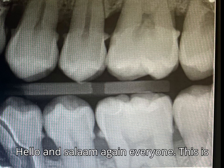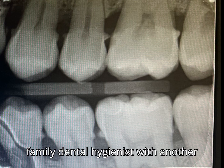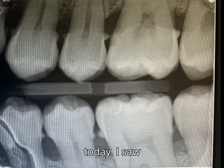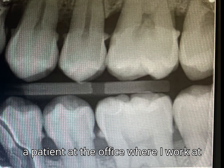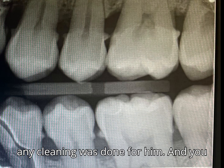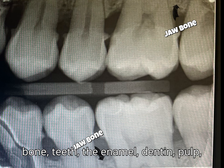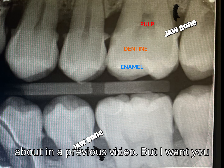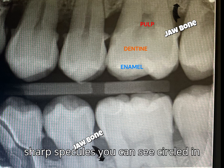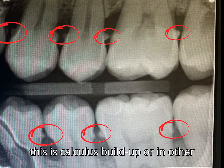Hello and salaam again everyone, this is Family Dental Hygienist with another quick video. I have a really fun case to share with you today. I saw a patient at the office where I work as the dental hygienist, and this is an x-ray I took for the patient before any cleaning was done. You can see a lot of normal structures like bone, teeth, the enamel, dentine, and pulp — the three layers of teeth we talked about in a previous video — but I want you to pay attention to these sharp spicules circled in red. This is calculus buildup, or in other words, tartar buildup, as a result of neglectful dental hygiene.